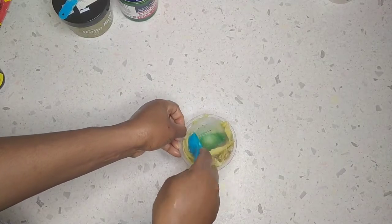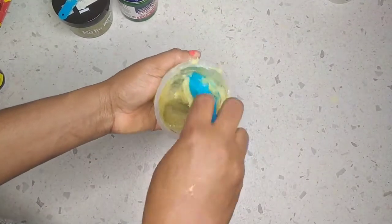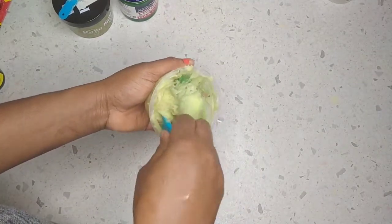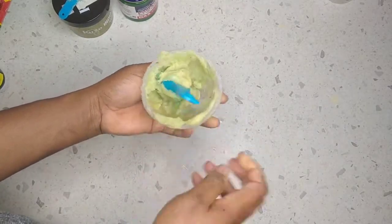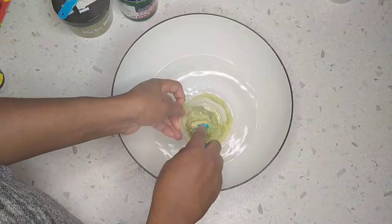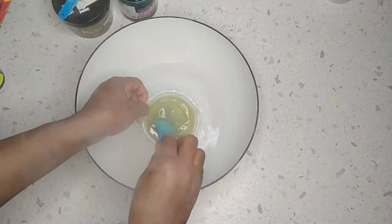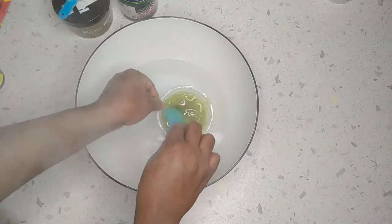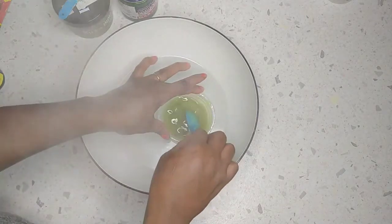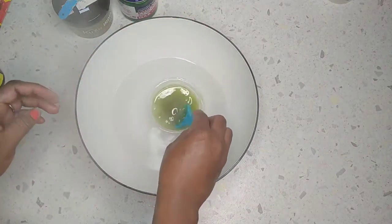When you mix it like this and leave it, everything will not really combine well together — they will not marry each other very well. So I'm going to show you the next step you need to do for everything to come together. You need to put it inside hot water. Guys, don't put it on the fire or your stove — just use hot water, then put the concoction inside the hot water and allow it to melt so everything can really mix well together.